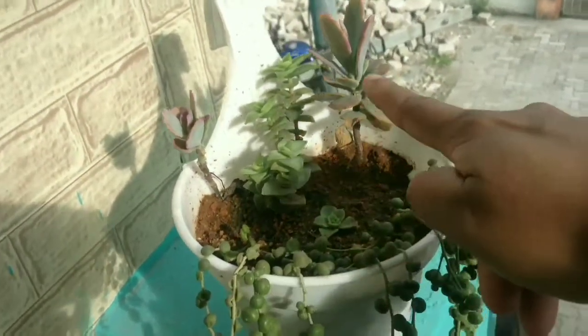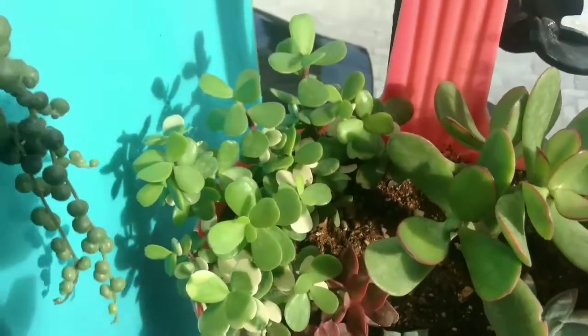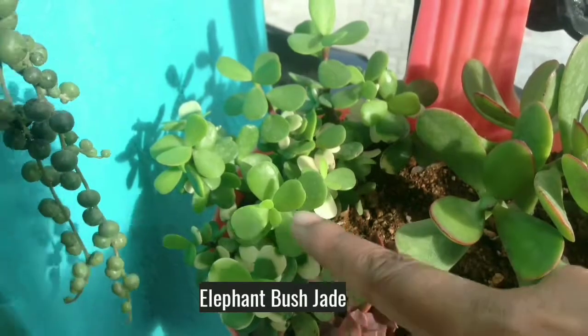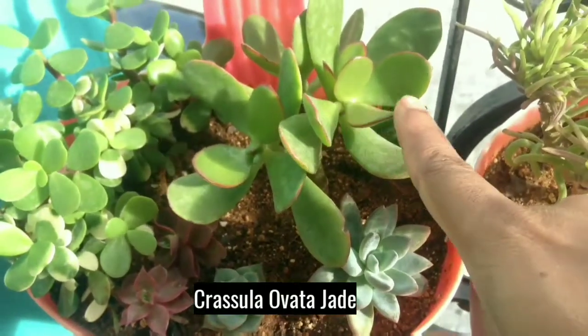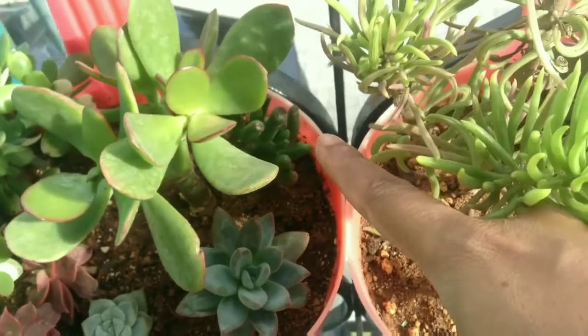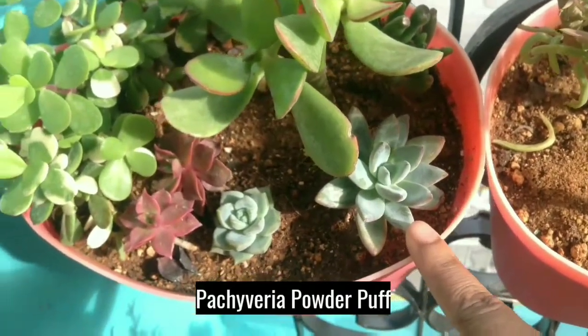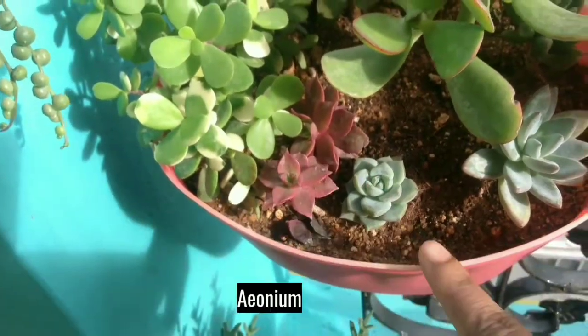This is Crassula Perforata. And it's Kalanchoe. This is Elephant Bush Jade. And this is Crassula Ovata Jade. It's Graptoveria Powderbuff, Graptoveria Titubans and Aeonium.